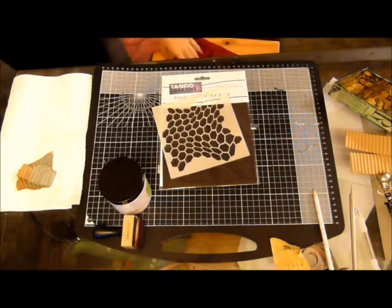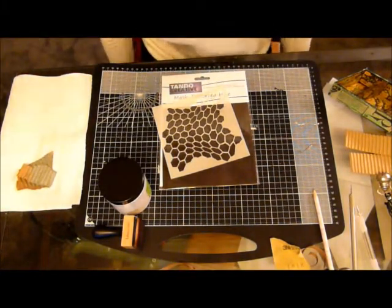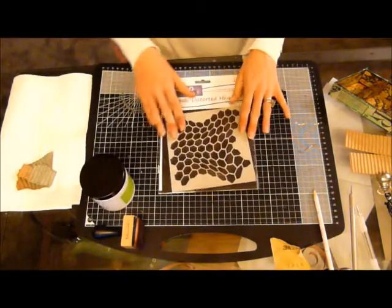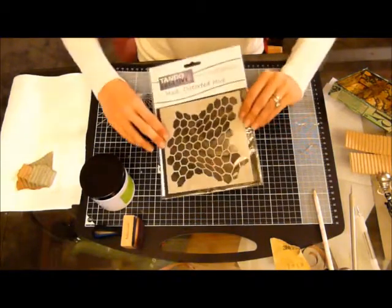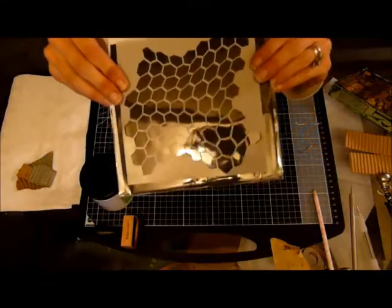Good evening everybody. So we left this yesterday after we'd done all the paper, and I think I was telling you about this — this is the really cool mask by Tando Creative called the Distorted Hive. I'm hoping you can see that, but how cool is that?